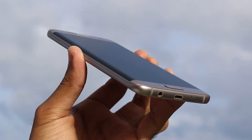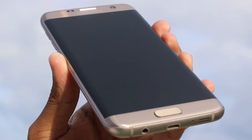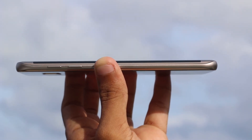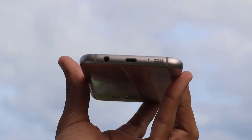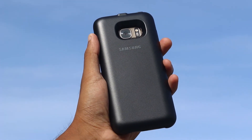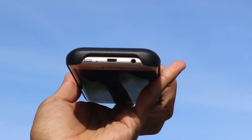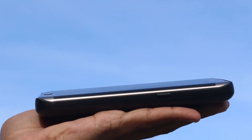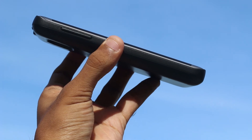The Galaxy S7 Edge also supports fast charging both wired and wirelessly. I tested the charge times multiple times and all the results are available on my Twitter page. In summary, the Galaxy S7 Edge did quite well. I also received a wireless charging battery pack cover as a pre-order gift from Samsung Sri Lanka, which I found to be quite handy. Yes, it is bulky, but it adds variation to my use with the Galaxy S7 Edge. I would like to thank Samsung Sri Lanka for hooking me up with this awesome deal.